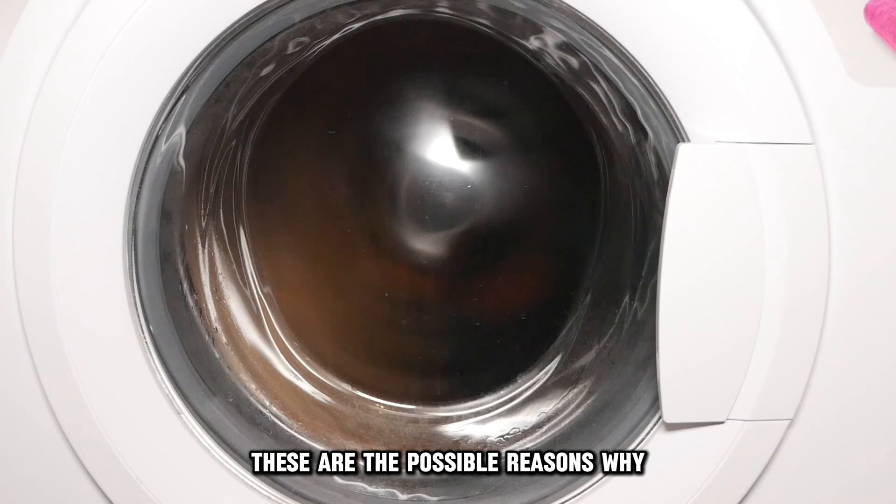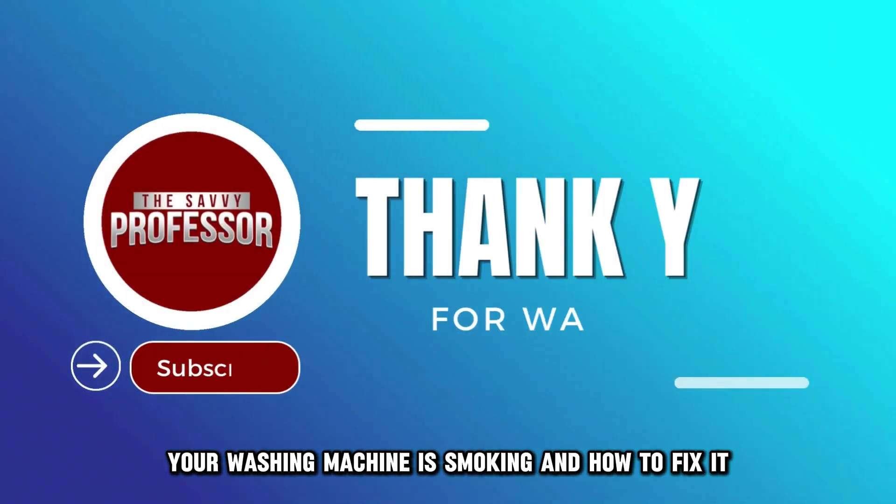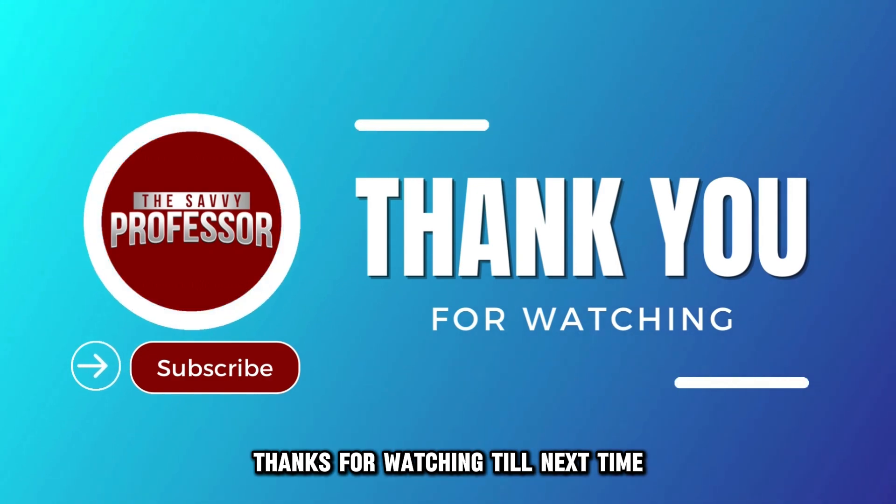And there you have it. These are the possible reasons why your washing machine is smoking and how to fix it. Thanks for watching. Till next time.